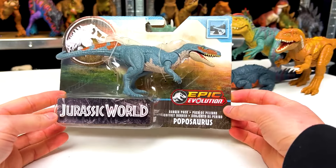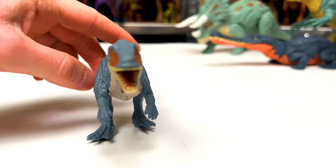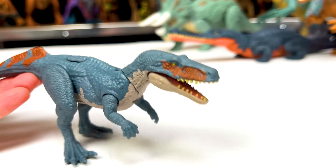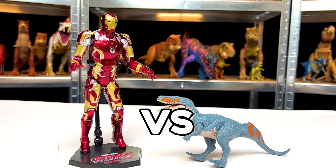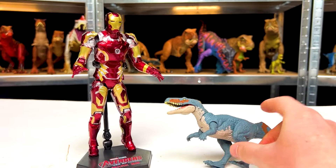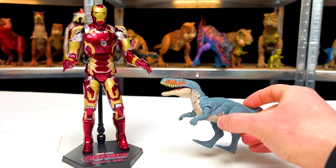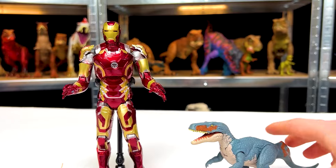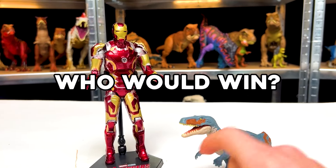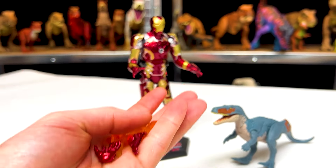This is another Epic Evolution figure I just bought — this is the Danger Pack Poposaurus. This figure is definitely the smallest out of what we've seen so far. It's got cool blue coloring with a gray underbelly, and some warmer orange-brown coloring on its tail and face. Now let's face off: the Poposaurus versus Iron Man. The Poposaurus doesn't even reach the top of Iron Man's legs, but it's not a huge difference in weight — this figure must be a lot more dense than the Iron Man figure. Now who would win? Before we decide, let's add this other accessory for Iron Man — you can see some flames, so I think you know where this is going.